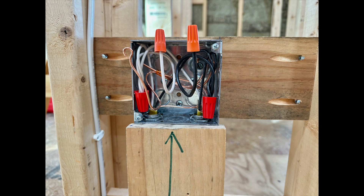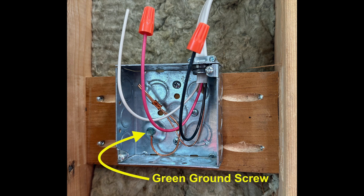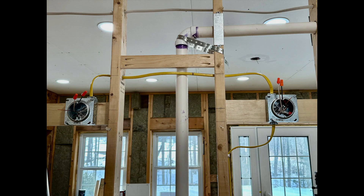Here's a close-up view of a metal box nicely wired, ready for a plaster ring and receptacle. I secure the metal boxes to the horizontal blocking with three number 10 by three-quarter inch pan head sheet metal screws. Unlike nail-on plastic boxes which often wiggle around, these metal boxes are solid. This picture shows the green ground screw that absolutely must be used to ground any metal electrical box.